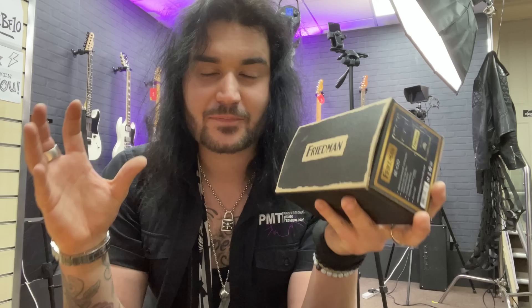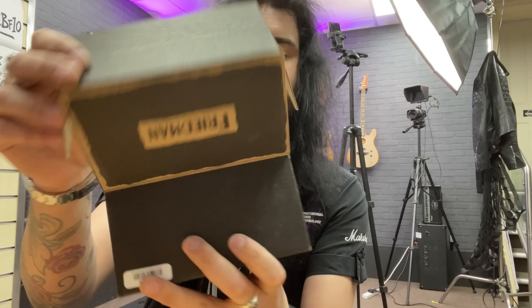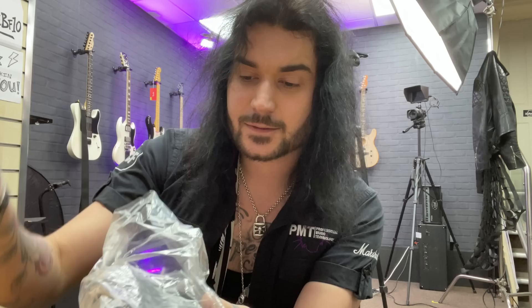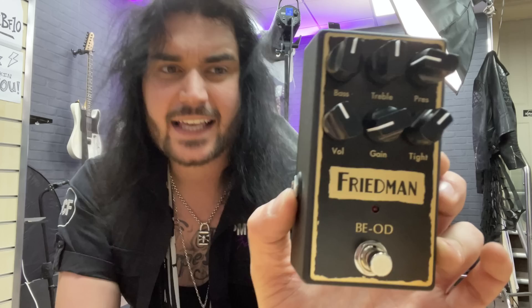In my studio, I have one of my favourite pedals of all time — I love this guy so much. You can make any amp sound like one of the best amps on the planet. It's the Friedman B-E-O-D. Friedman makes some of the best modified Marshall amplifiers on the planet — classic Van Halen tones right there under your fingertips. They released some pedals a few years ago to get that amp sound in a little box so you can make your Fender Hot Rod Deluxe sound like a three-and-a-half-grand Friedman. You get this lovely Friedman box that opens up with lots of packaging inside so it doesn't get battered in transit. You get a little velvet bag.